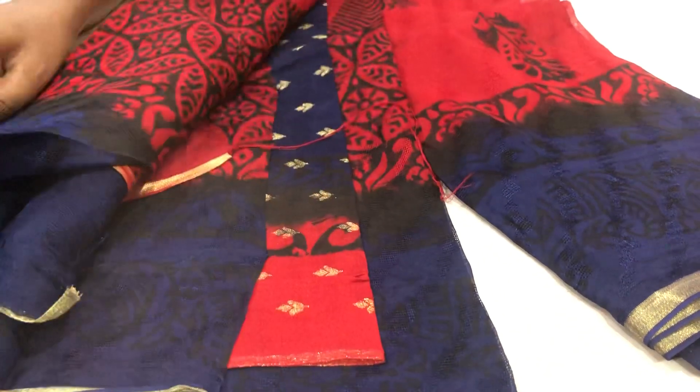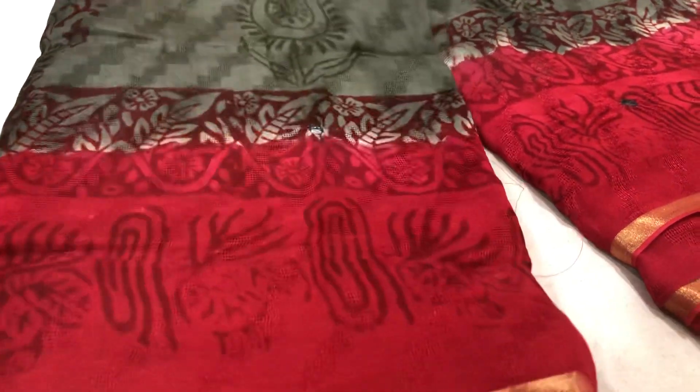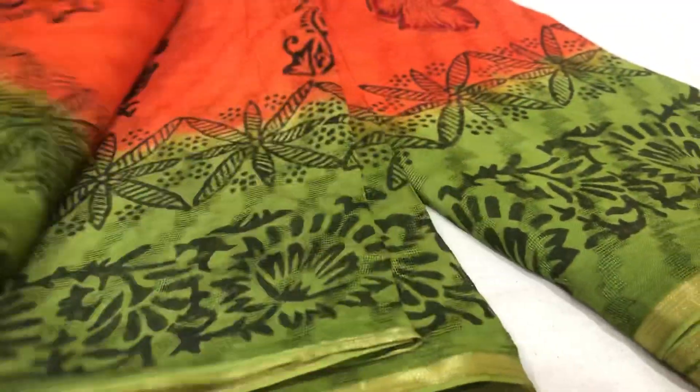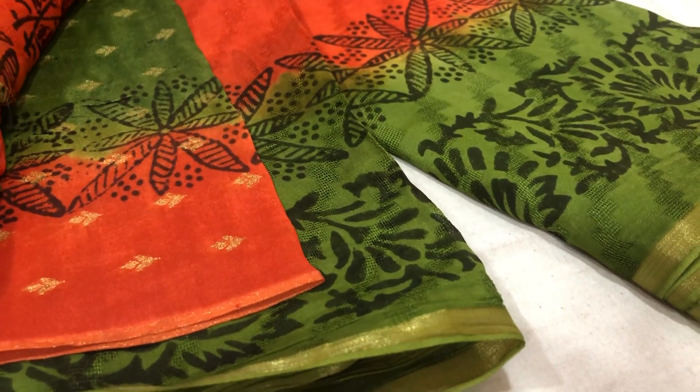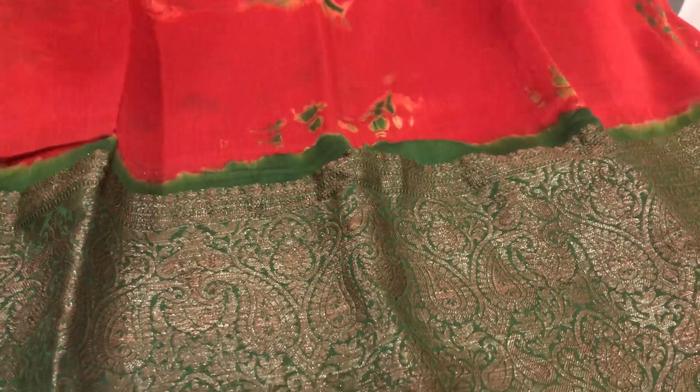This is a bright red and navy blue with blouse. This is a gray and red color combination — sorry, gray and pink, and dark pink with blouse. Almost ten colors are available. Orange, dark green — the antique sari is also pure material.